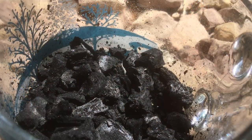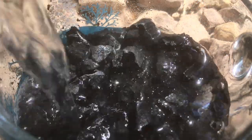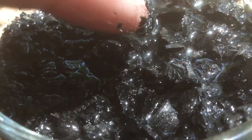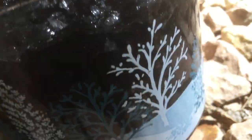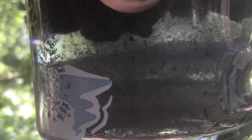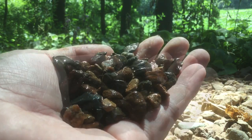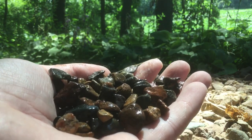Now we're going to rinse this until the water is fairly clear. This will wash away any ash, which can actually change the pH, and it'll make sure that any standing water down at the bottom isn't black and soupy. I've also rinsed the pebbles, though that's less important — it's just going to keep that water nice and clear.